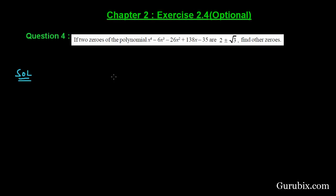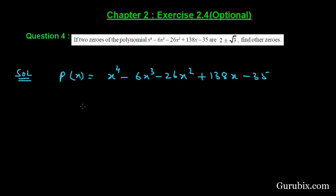First of all we shall note the given polynomial, that is x⁴ - 6x³ - 26x² + 138x - 35, and we shall denote this polynomial by p(x). Now we shall form another polynomial g(x) by using the two known zeros of p(x), which are 2+√3 and 2-√3.